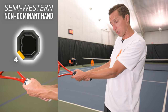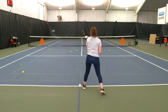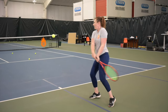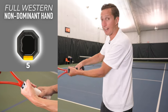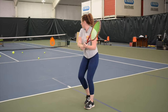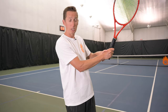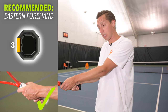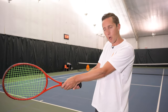Going below eastern to semi-western starts to close the racket more, which can be better for a little extra topspin — a heavier shot that curves more. Going further down to full western, the racket face really closes a lot; to square it you have to raise your dominant elbow up in the air, which gets awkward. The bottom line is we recommend starting with continental on the dominant hand and eastern forehand on the non-dominant hand, then experiment with the non-dominant hand — shift it up for a more open face, or down for a more closed face.